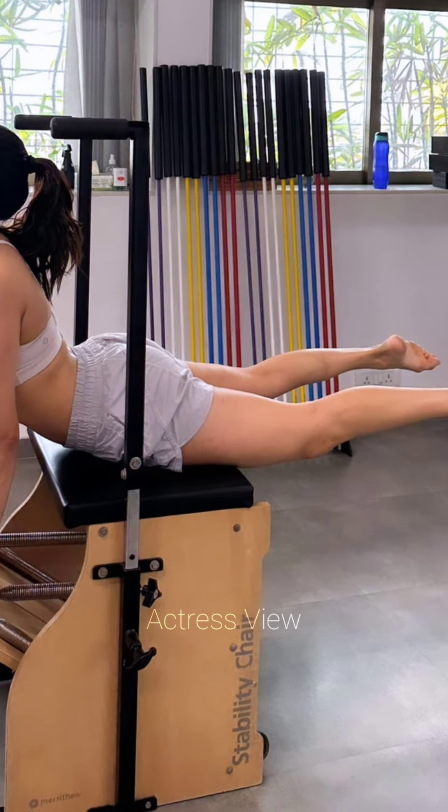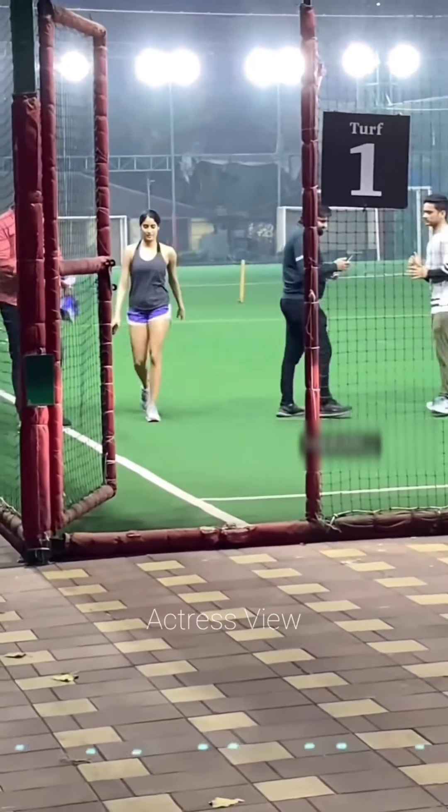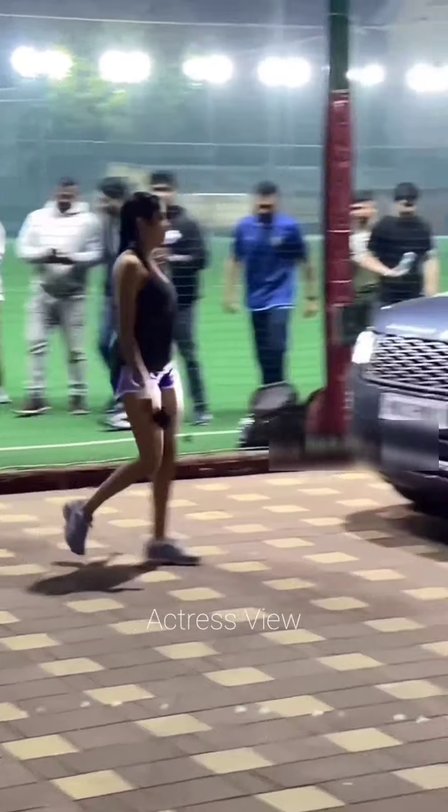Well, there you have it — Janhvi Kapoor's intense workout routine that helps her maintain her fit and healthy body. If you found this video helpful or inspiring, don't forget to give it a like and subscribe to our channel for more videos. Thanks for watching!